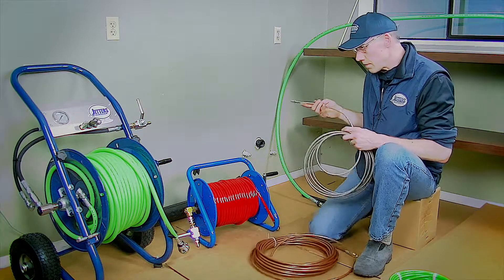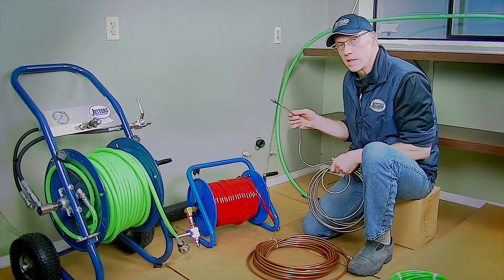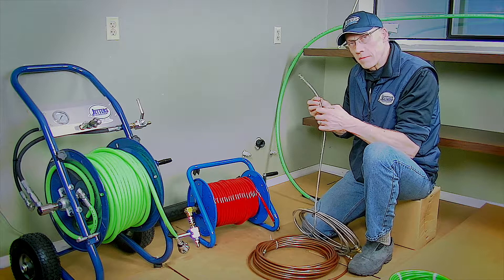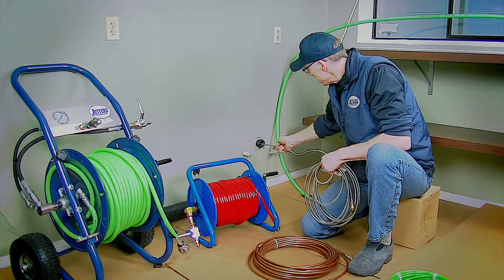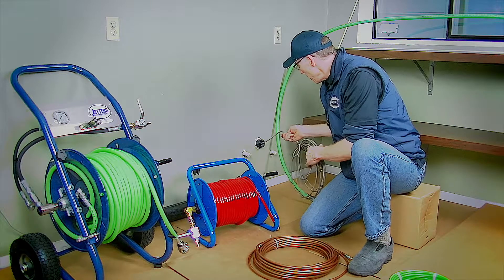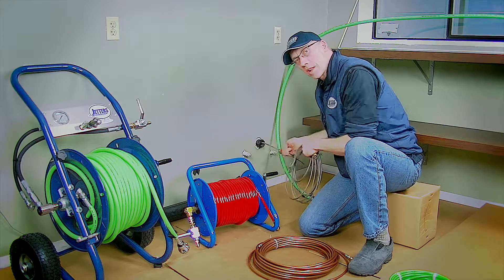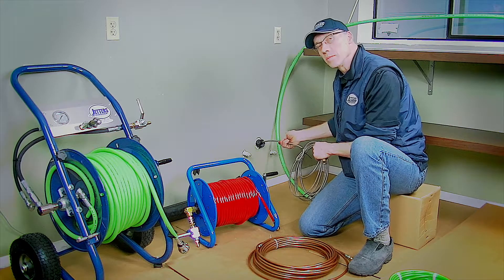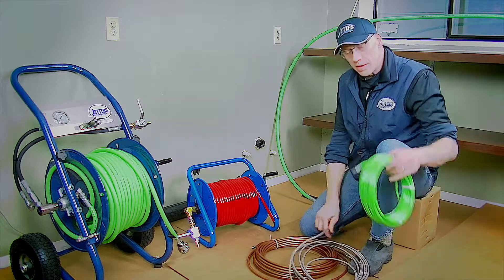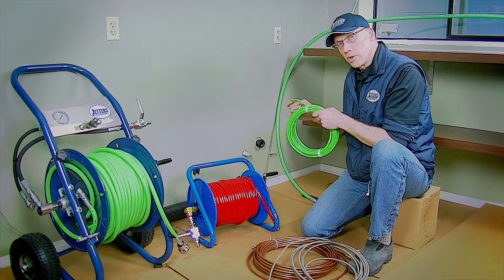Let me use this hose as an example. The stainless steel is nice for steel floor drains and steel pipe, because you're not going to peel the jacket off. I can stick it in here — this is a plastic entry, but it's actually a steel pipe. I can stick it in there, and since it has some rigidity to it, I can push it. I can help it along. I'm not just relying on the jet nozzle to pull it in. A lot of times with the eighth-inch poly hose, it'll ball up like spaghetti as I try to push and help it.